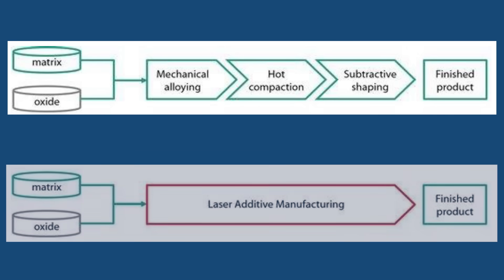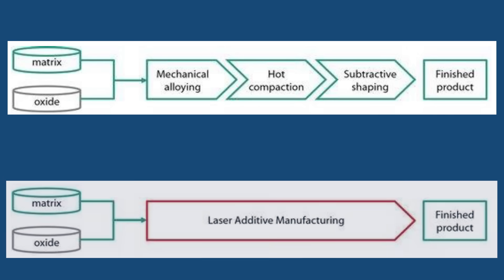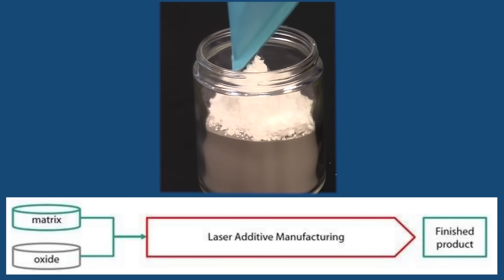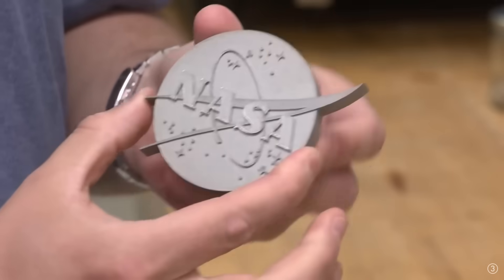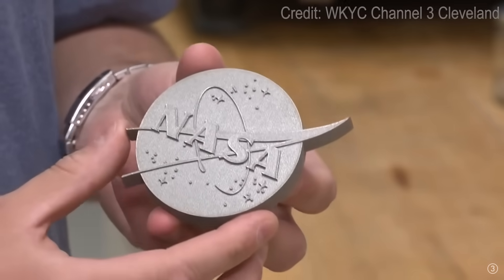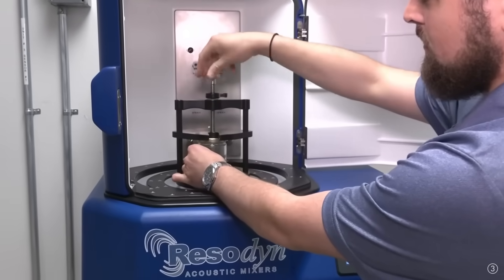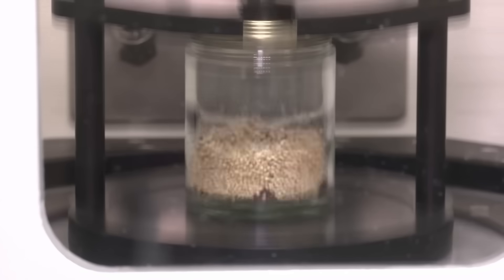What we ended up doing instead was actually coat the nickel cobalt chrome powder with nanoscale yttria. The metal powder is coated with a ceramic before it's printed, but this happens at a nanoscale level — particles so small they use sound waves to get the correct mixture.